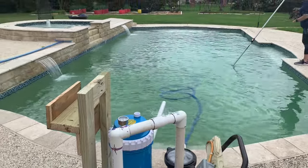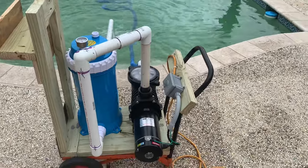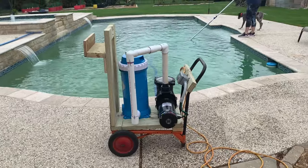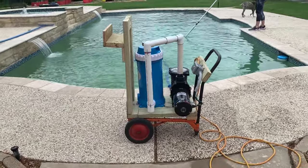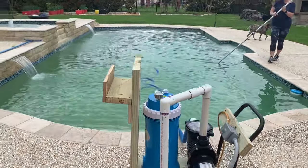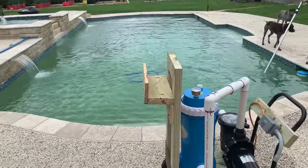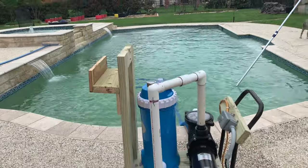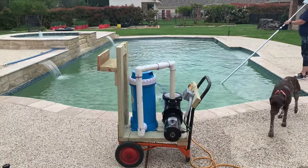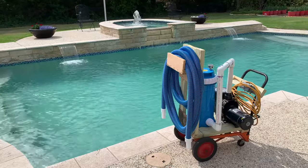We did the water test and we have all the chemicals we need to shock it and get it in shape. Hopefully in a couple of days we'll have this thing cleaned up. You shouldn't have to use it very often — maybe every three or four days, and it shouldn't take more than 20 minutes to vacuum. We looked at some pool services, but I'm not going to pay $300 to $400 a month for something I can do in just a little bit of time.